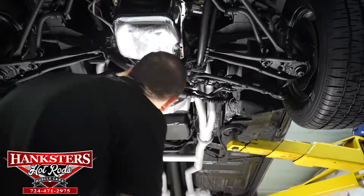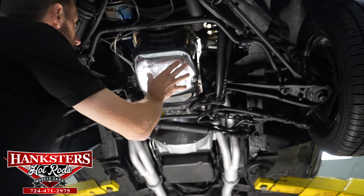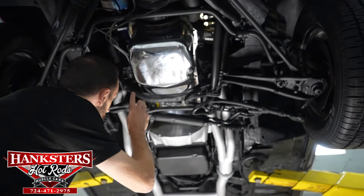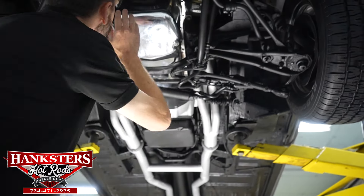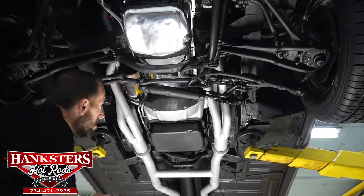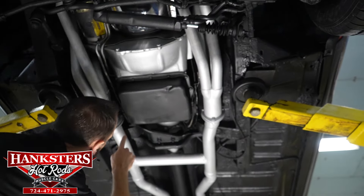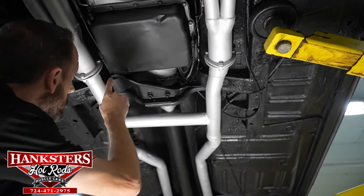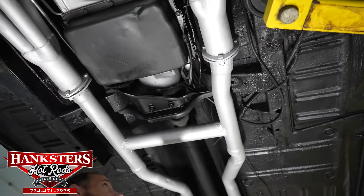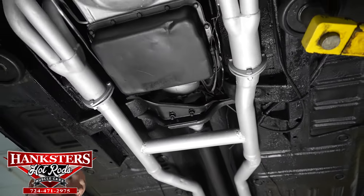Our oil pan - which you can see is a chrome oil pan on our 351 - the rear main seal looks good. Our automatic FMX transmission seal and our output seal all look good. Those are all nice and dry, I don't see any leaks on any of those.